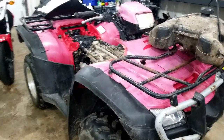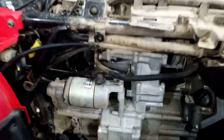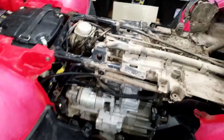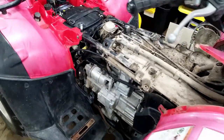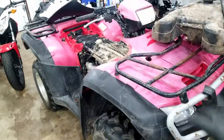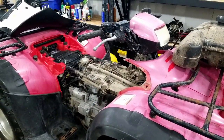Hey guys, welcome back to another video here at Top Tier Garage. Today I'm going to be showing you how to adjust the valves on a 2006 Honda Foreman Rubicon 500cc. This is step one of the restoration and bringing this thing back to its newfound glory. Stay tuned.